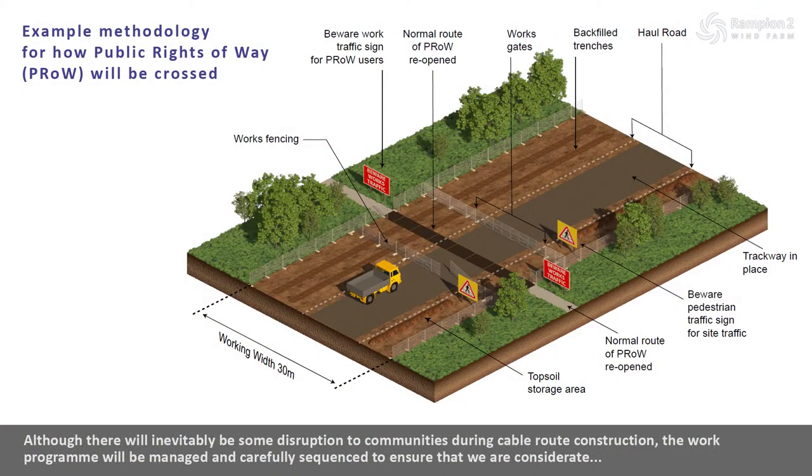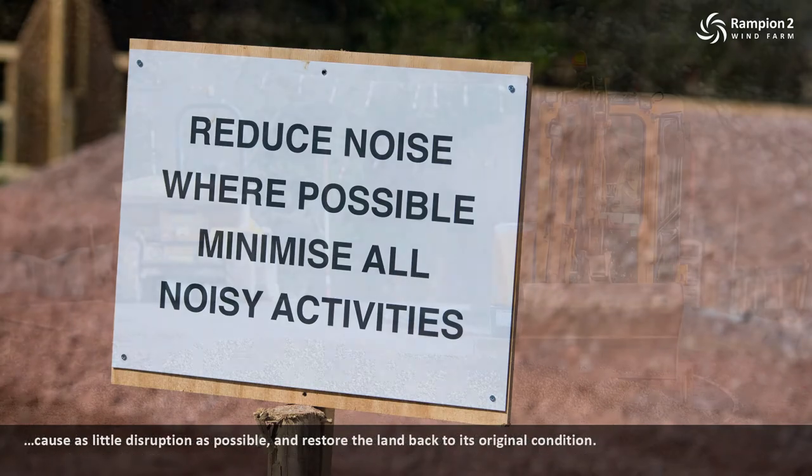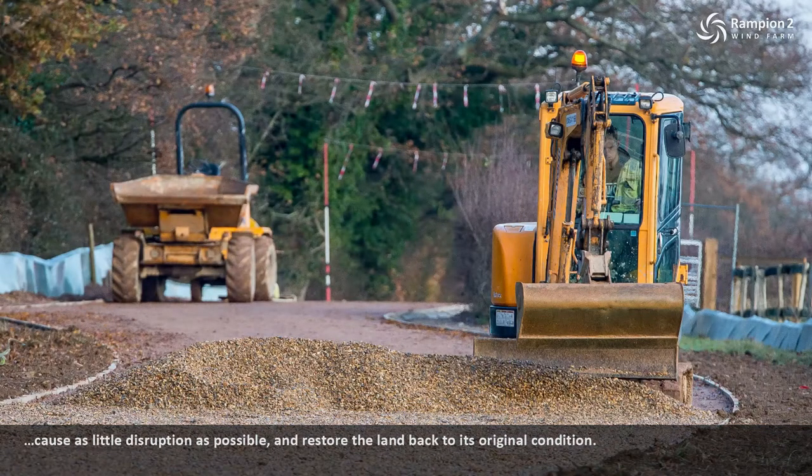Although there will inevitably be some disruption to communities during cable route construction, the work programme will be managed and carefully sequenced to ensure that we are considerate, cause as little disruption as possible, and restore the land back to its original condition.